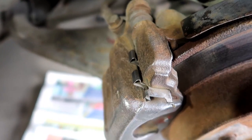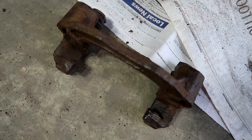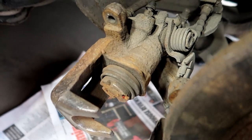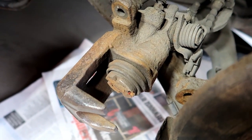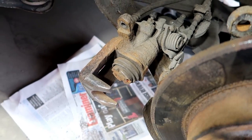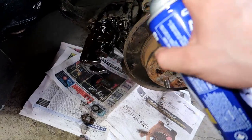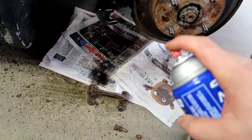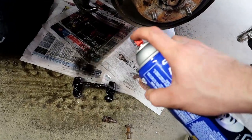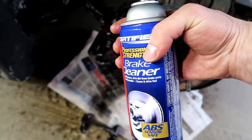Now to finish off the back, I'm going to end up removing the caliper to get a better angle at it. So now I have the caliper as one piece there, and then the other piece right here. I ended up sanding it with a little bit of 400 grit as best I could, and now I'm just going to clean it up with a little bit of brake cleaner. Make sure not to get any of this stuff on the paint because it's very corrosive.